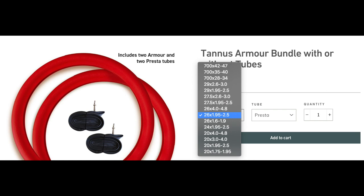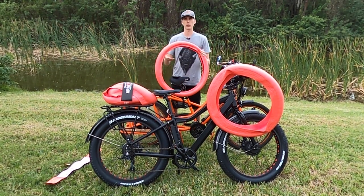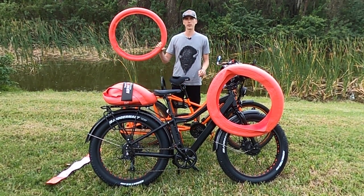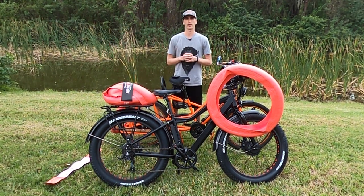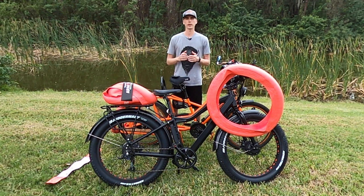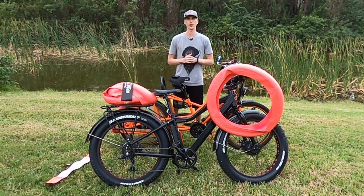Just note that when you purchase the tire liners you will need to go down a tube size, and that is obviously to accommodate the size of the liners within the tire. I will have a link to the Tannis products in the description below — those links help support eBike Escape. With that, let's flip these bikes over and take off these wheels and put the tire liners in.